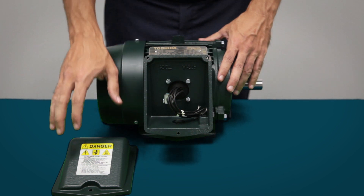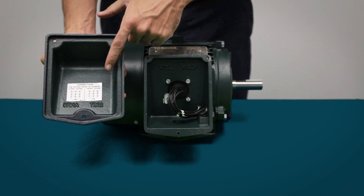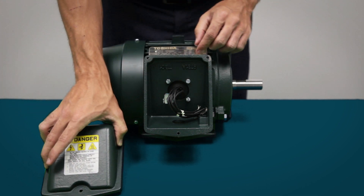Inside of the conduit box, you will find the connection diagrams, applicable safety warnings, and a location for your ground wire.